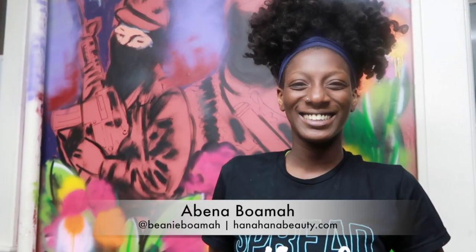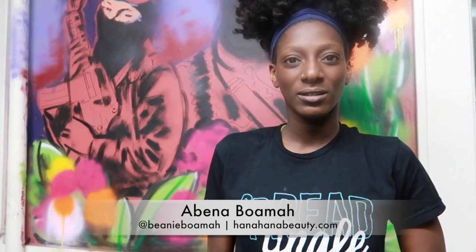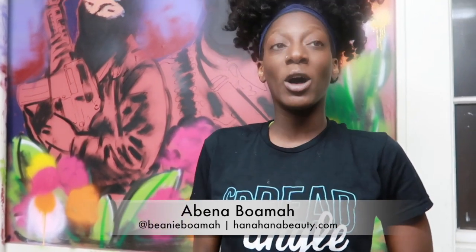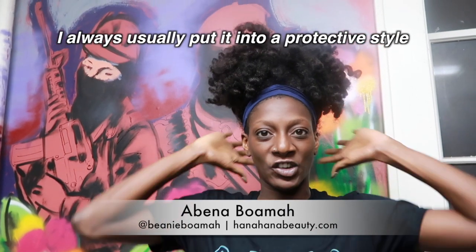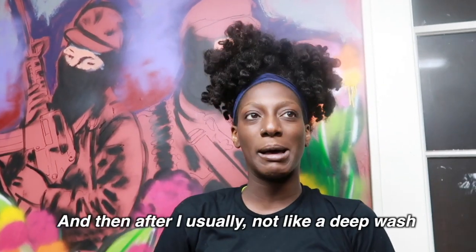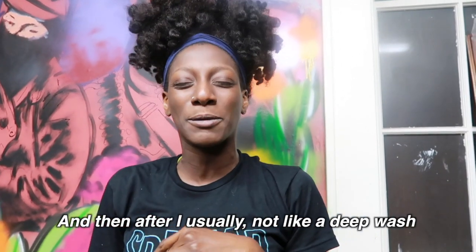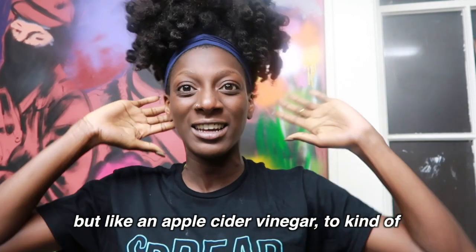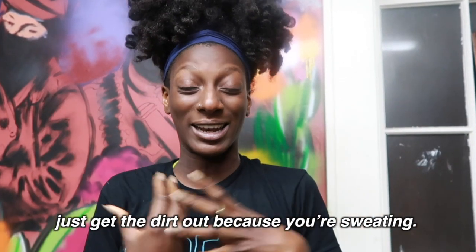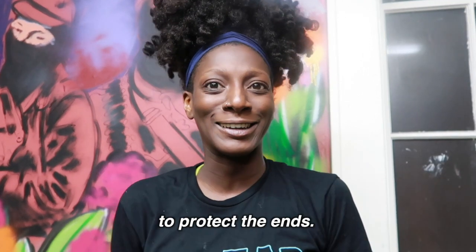Hi, my name is Avina. When working out, I always put my hair up and cover the ends. After working out, I use water and vinegar to help pull out the dirt since you're sweaty. Then I put some product on it at the end to protect it.